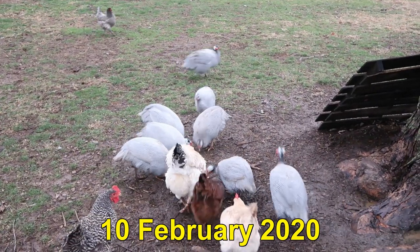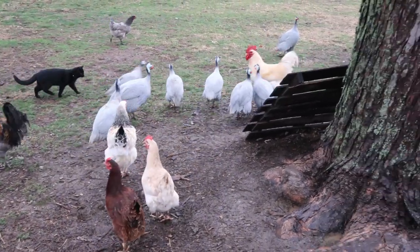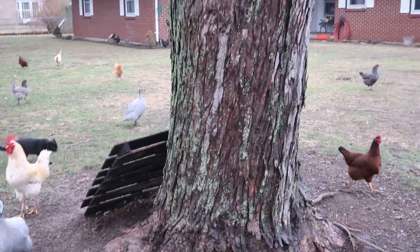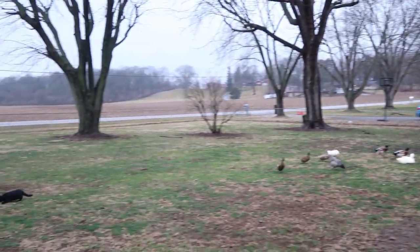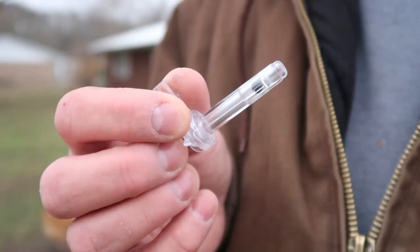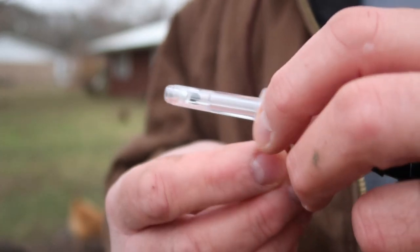It is the 10th of February. I have to keep corn in my pockets, keep throwing it to the guineas to make them be quiet. This is a very large sugar maple. There are five of them in the front yard. I don't plan on doing this on a very big scale. Like you, I watched a ton of videos on YouTube to figure out how to do this, talked to some friends.